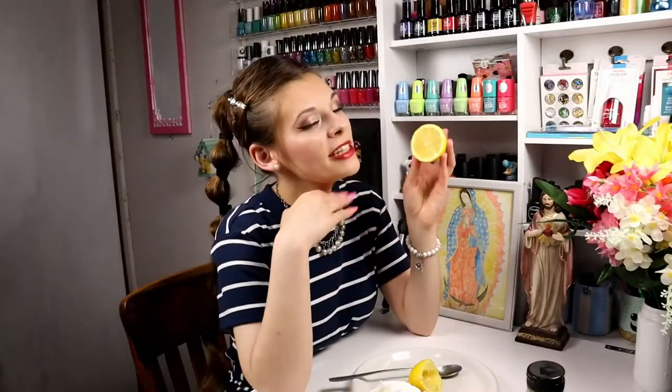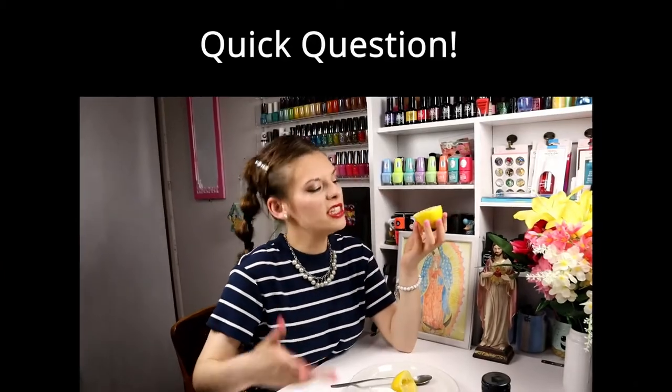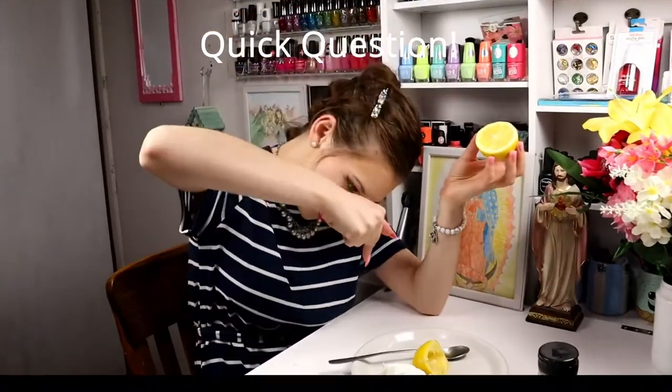That is all about lemons that I have to share with you. Don't click out yet — have you used lemons to grow your nails long? Do you have different methods, different ways? Let us all know down in the comment section below. Thank you so much for watching. I hope you got value out of this video, and I will see you next Friday. Bye!